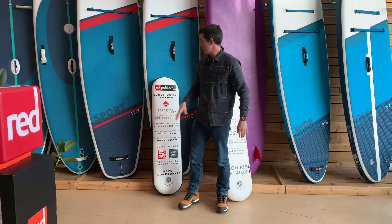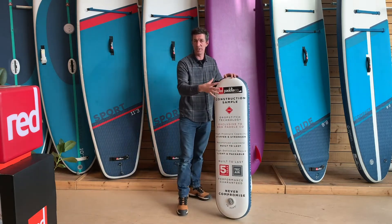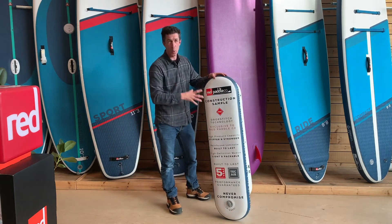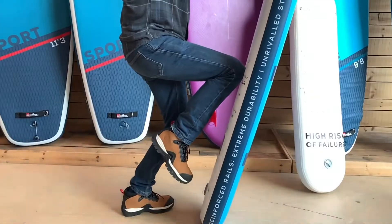An MSL board, only available from Red Paddle Co., uses a very similar inner woven or knitted core, but has a reinforced outer layer. This makes the board so much more durable — way stiffer and built to last. You can see there, it doesn't flex.